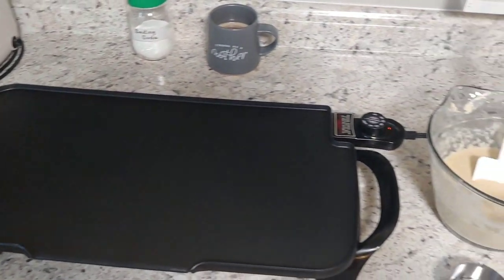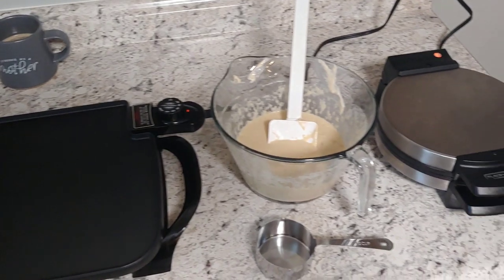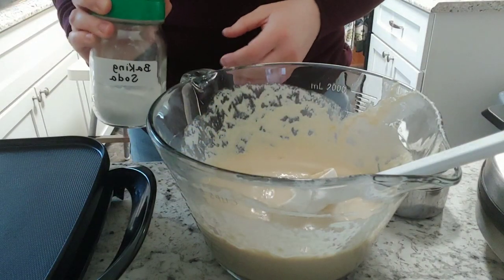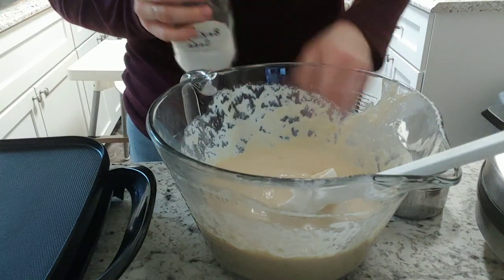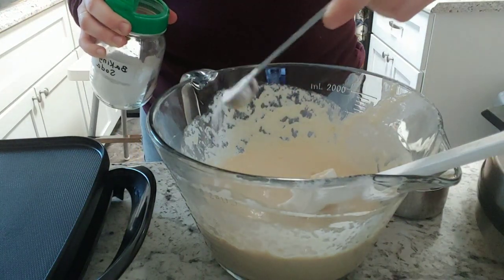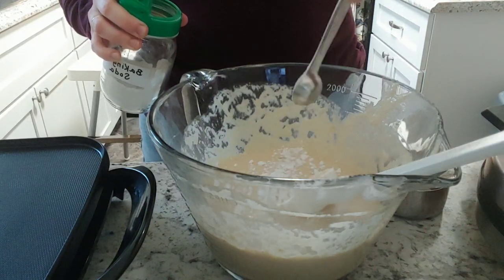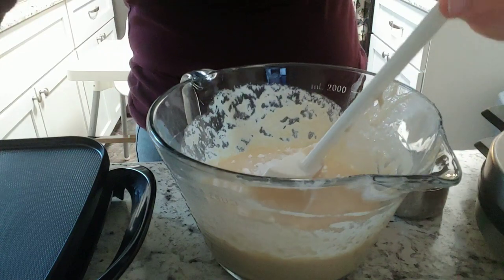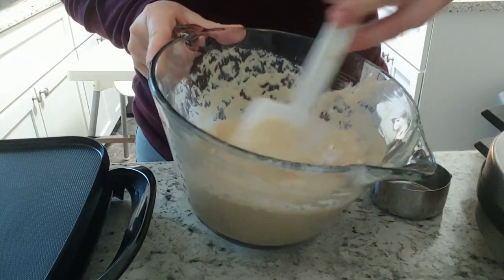My tools are warmed up and ready to go. I had one child insist that he needed waffles so we're also doing waffles today. Here is the baking soda — I'm adding it in, making sure to sprinkle it over the top to avoid any clumps in the batter. This will interact with the sourdough starter and help make the pancakes fluffier.